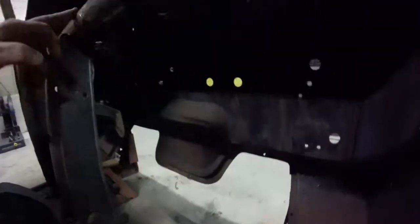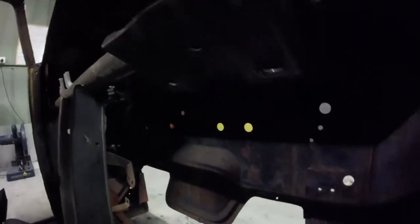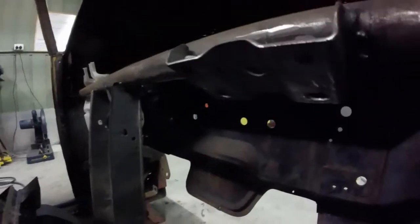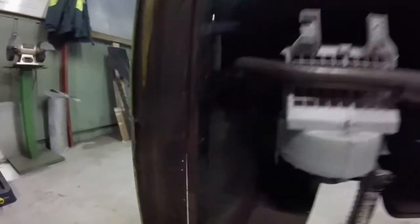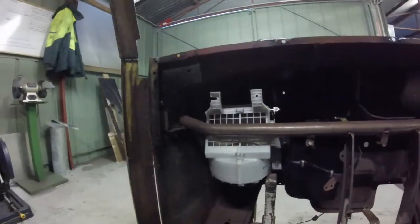I'm guessing it's gonna fit. I've just got to take my time, not cock it up, not cut holes in the firewall that I don't need. But I think it might just go in.